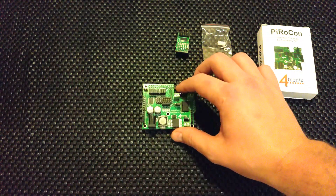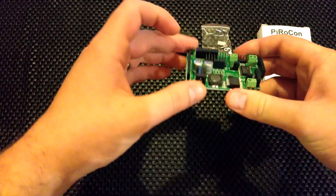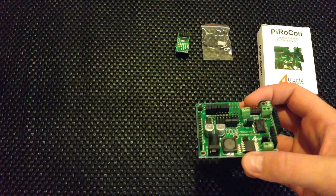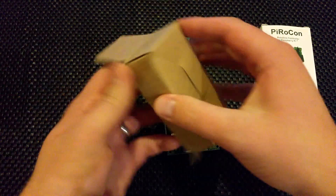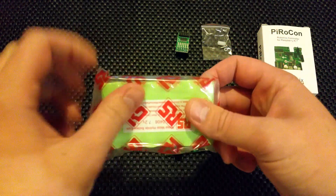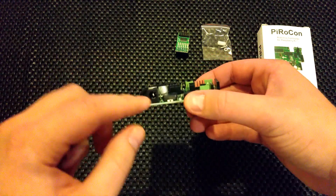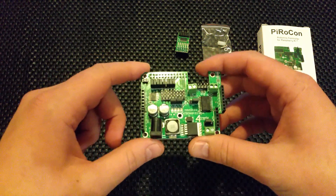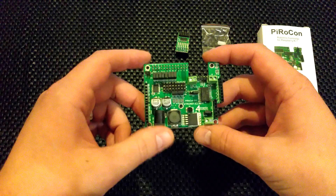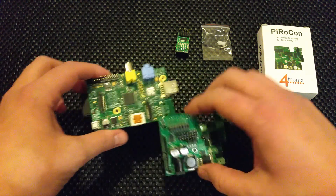No wires, no USB cables — none of that. It also has a switching regulator, so you plug in something like a 7.2 volt battery, which I've just had delivered today — 7.2 volts, 2000 mAh, and I've got four of them. It does a really efficient regulation of that, and it powers the Pi through the GPIO pins, so you don't need to plug anything into the micro USB cable. It's all nice and on one board.